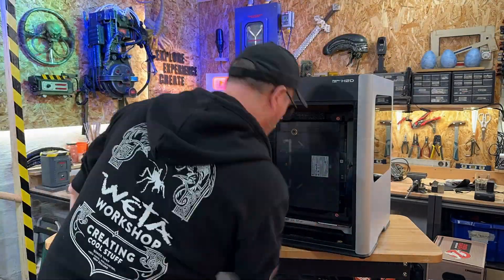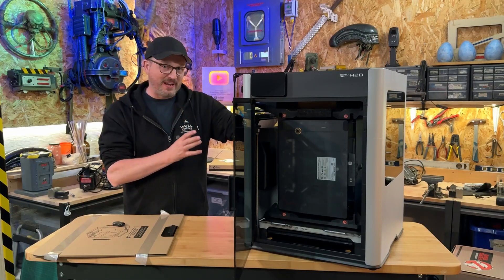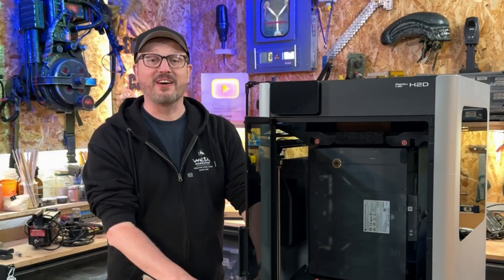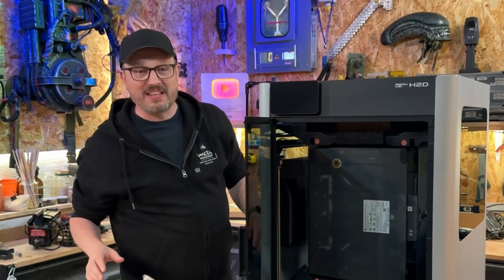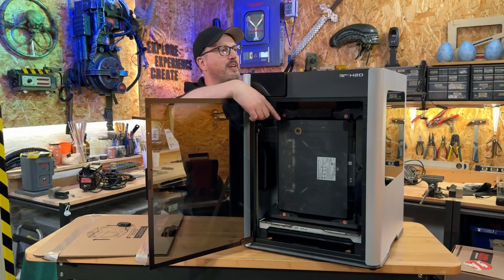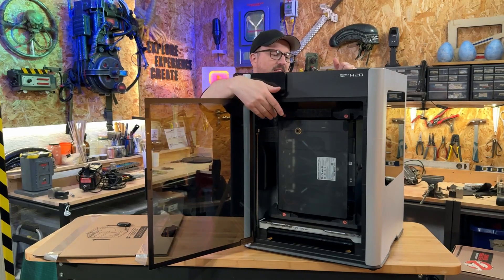Just to get this far has been quite a mission. It's important to note this is very heavy, which is great — that's what you want. With it on this table, I almost didn't have enough space to take the box off without jamming it into the ceiling. The packaging is very, very well designed. This part here is going to be the container for the spools of filament — it's inside.